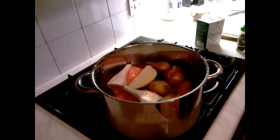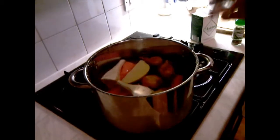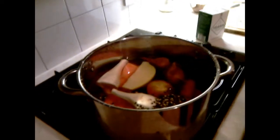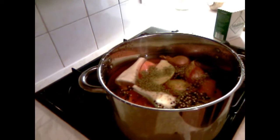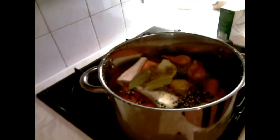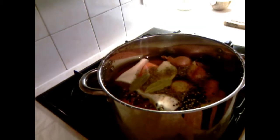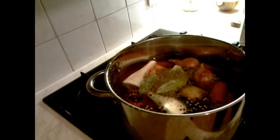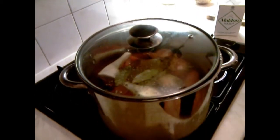After I peel all my ingredients and put them in a pot with water, we add our black peppercorn, we add some mixed herbs — not too much, just a little bit — two bay leaves, and a generous amount of sea salt. We cover it like that and leave it until it gets boiled.